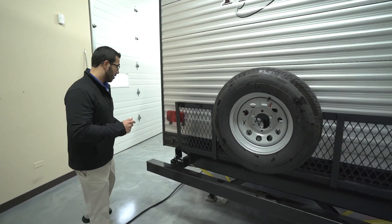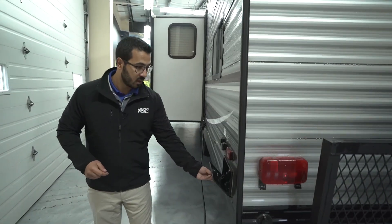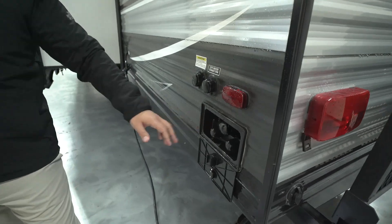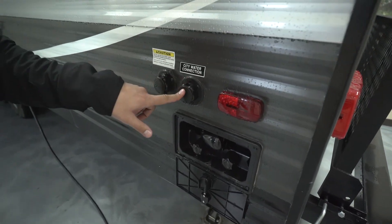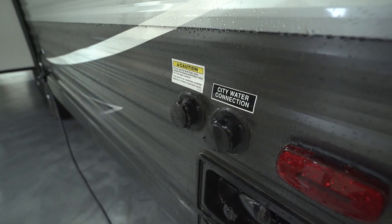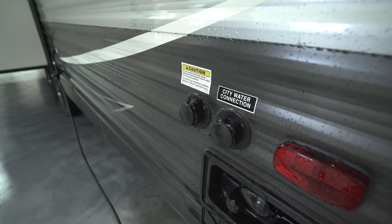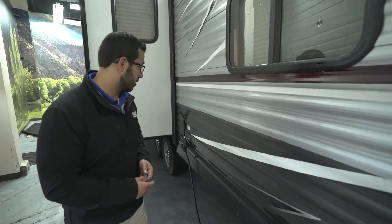Coming around to the off-door side, right over here is your outside shower with both hot and cold water. Your city water inlet is right here, and right next to that is your black tank flush to help wash out your black tank — so you don't have to drag a hose inside and put it down your toilet. And right here is your 30-amp power cord.